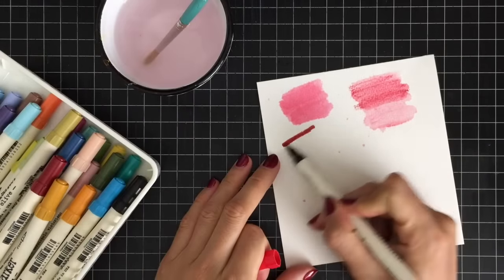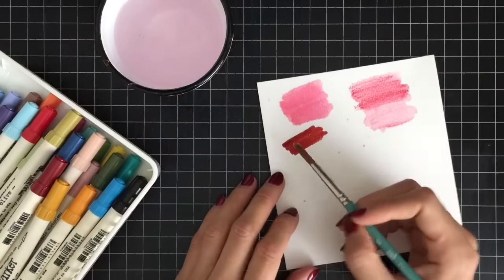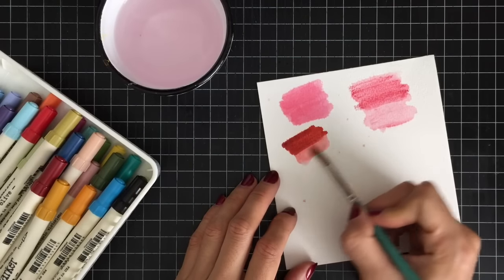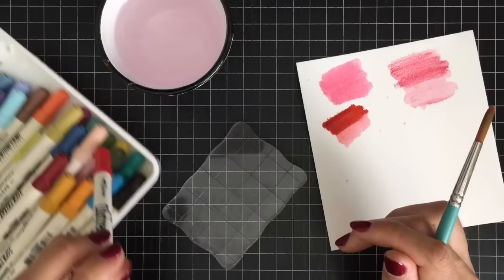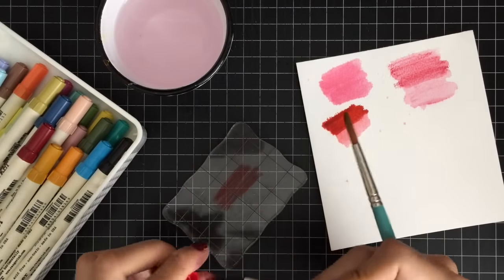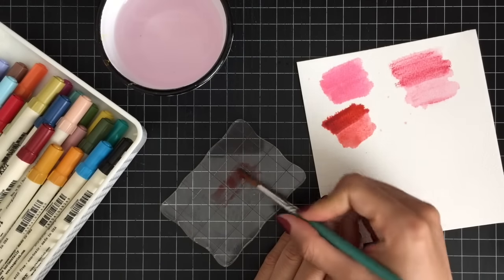Timoltz Distress Markers are a great option for watercoloring as well. You can just apply your marker directly on the paper and then use a wet paintbrush to color your image, or scribble your marker onto an acrylic block and use a wet paintbrush to pick up the color and watercolor your image.